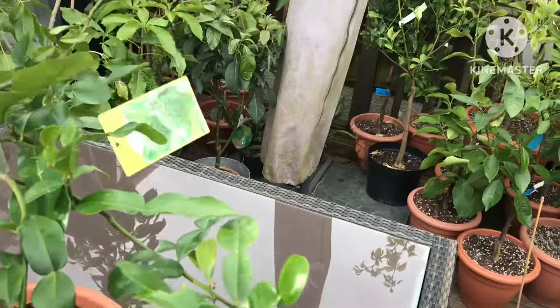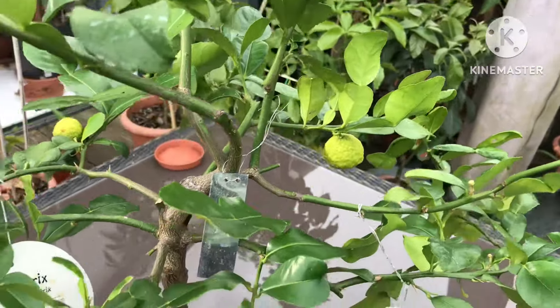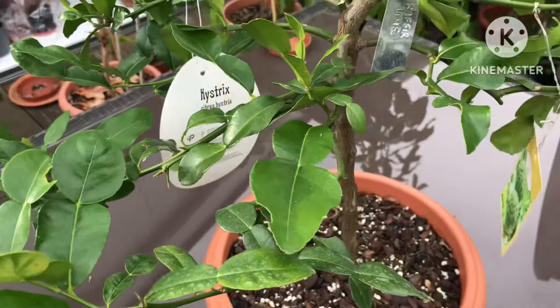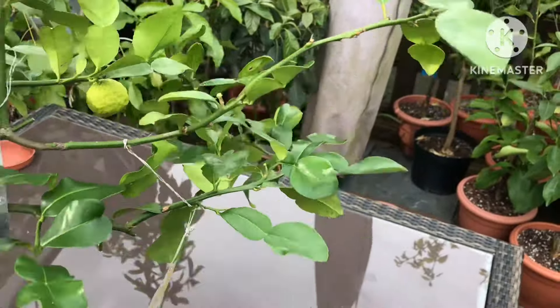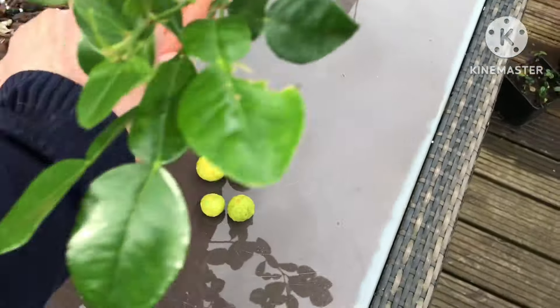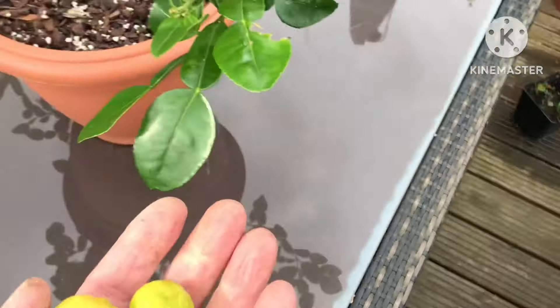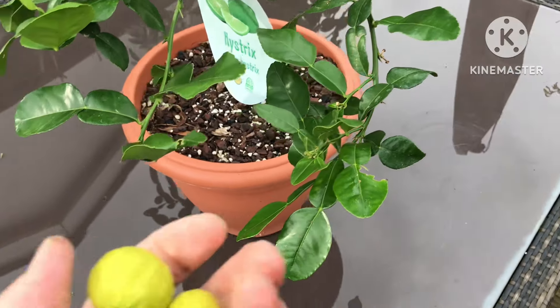They're not going to get any bigger than this on the plant. It's a young plant and it's been in the summer house and hasn't been watered — the soil is very light. In fact, when I got in there I found that five had fallen off.